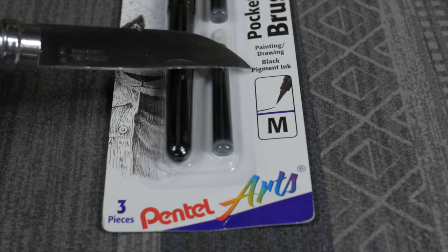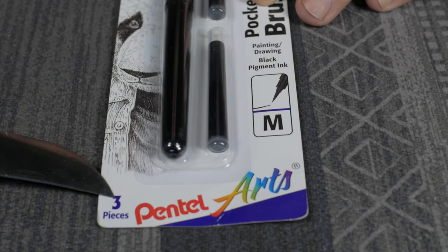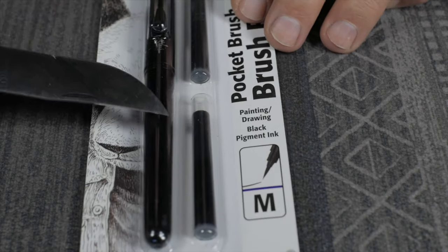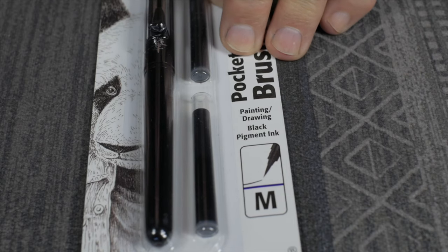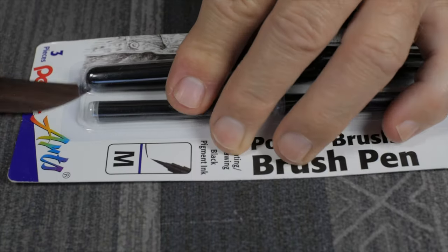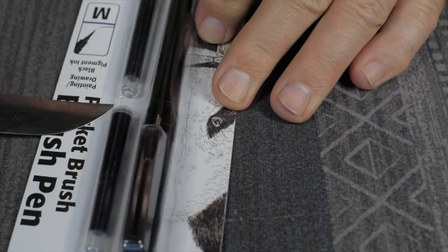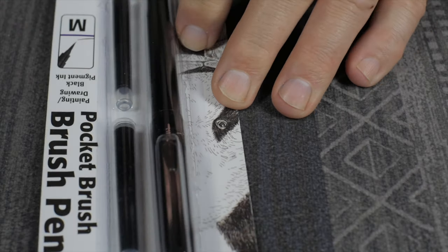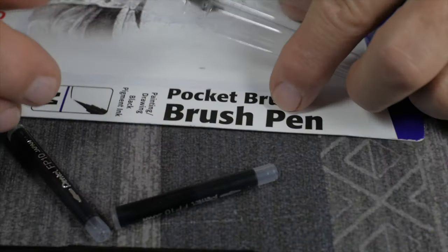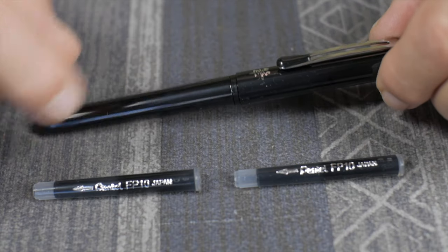This is the medium-sized tip Pentel brush pen. The package says there are three pieces that come with it — basically the pen and two cartridges. Of course you're going to want to load one cartridge into the pen, so it really only comes with one spare cartridge. There are plenty of videos out there on the internet about these pens, so this is no groundbreaking video.